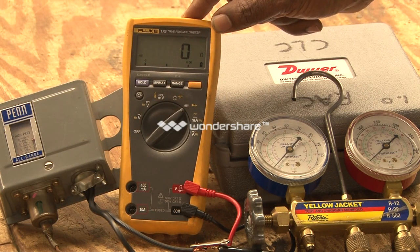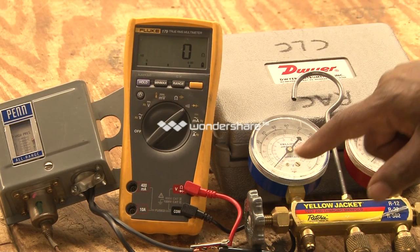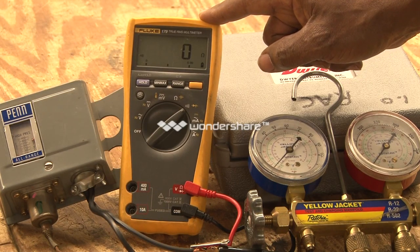Right now, this ohmmeter is showing that it's in a closed position, and the gauge you see here is showing the pressure it's running at. I'm going to increase the pressure, and you're going to see this will show that it's in the open position — OL.